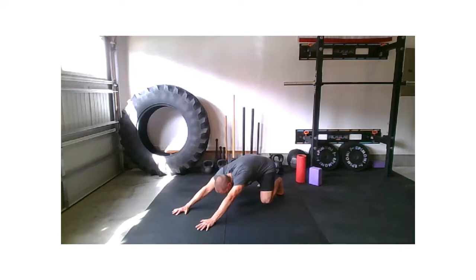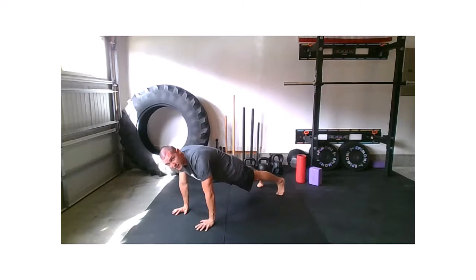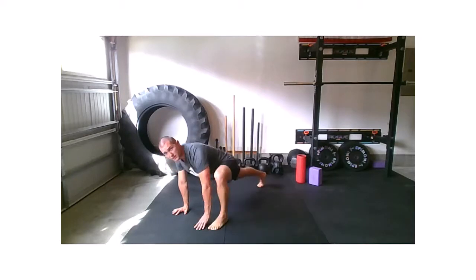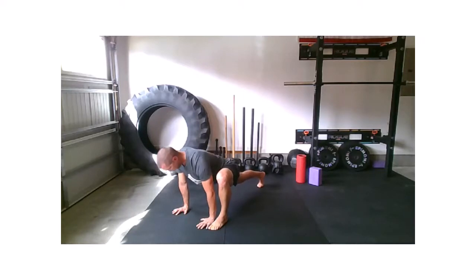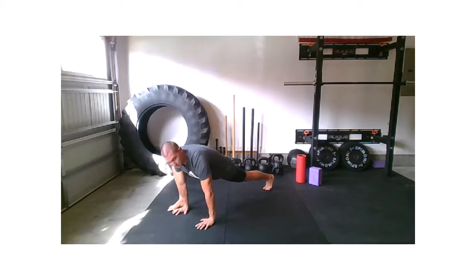Nice strong sit back, lengthening through the arms, and then come back to that plank. If you can, get that left foot outside of your left hand, nice and long to the top of the head, big breath, and left foot back, right foot up, big breath.